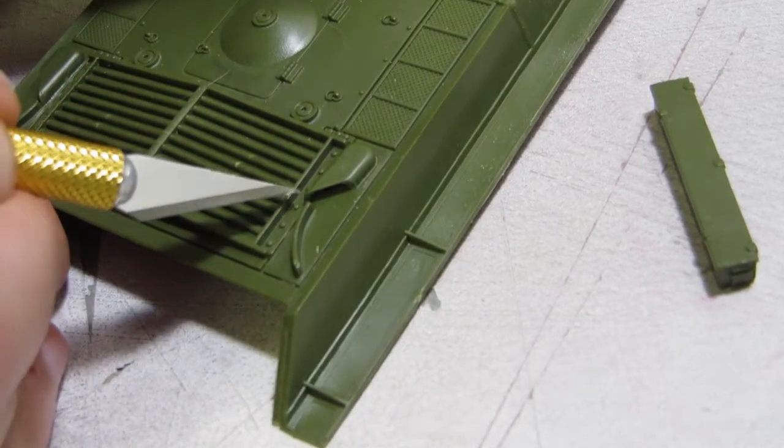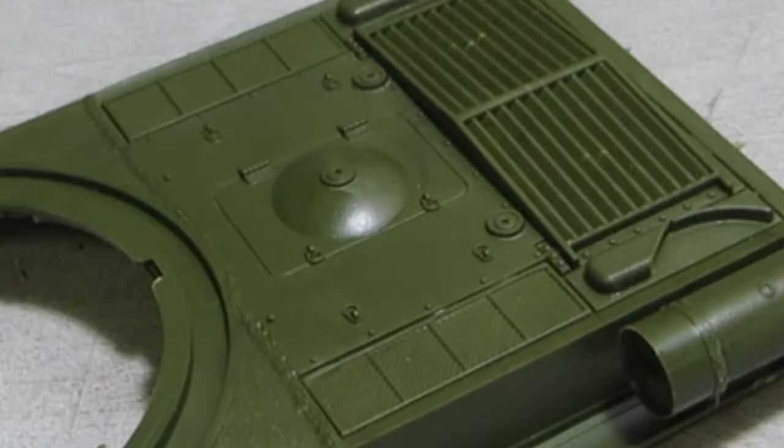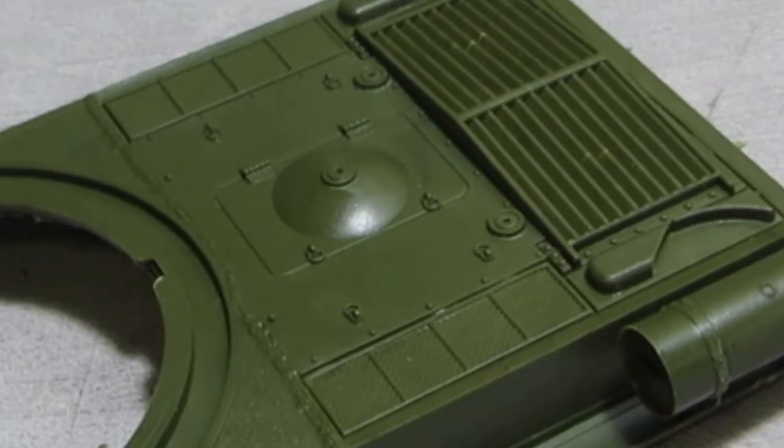Starting with the IS-5, they just moved the exhaust pipes to the rear and that fixed the problem. The rectangular grilles are for air intake, and the huge louvers in the back are passive cooling for the transmission case. The bulge in the center of the engine access hatch is to facilitate the large cooling system sitting on top of the engine.